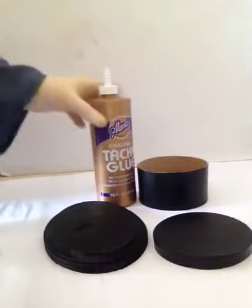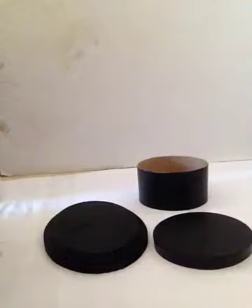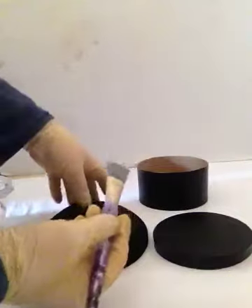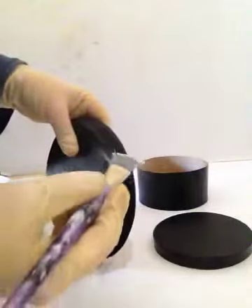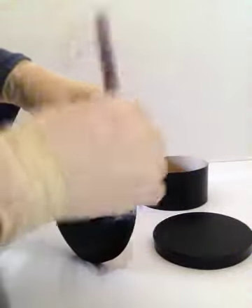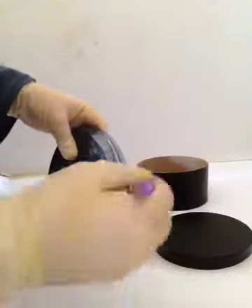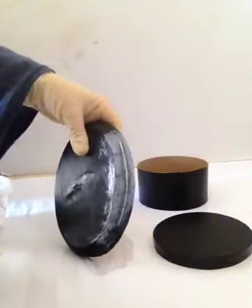What we're gonna do is apply a thin, moderate coat of this glue on our plaque — all three of them — as well as our boxes, the lids and the boxes themselves.